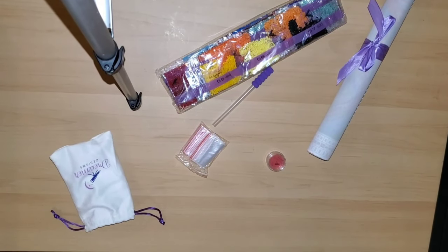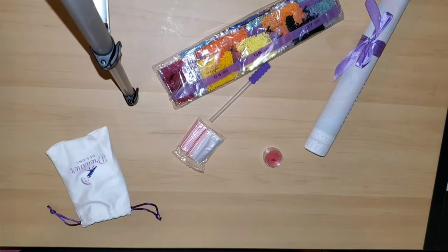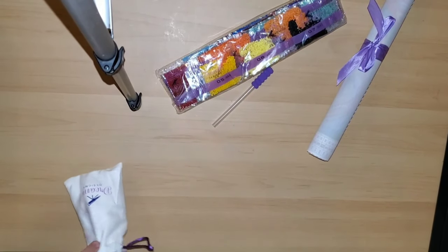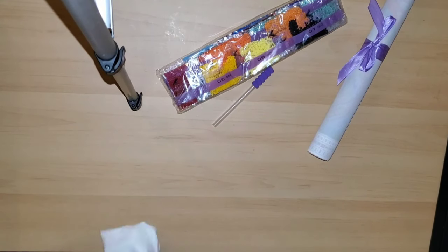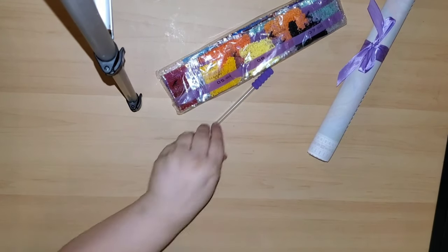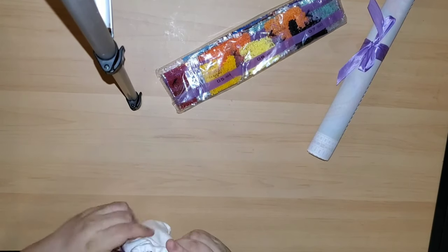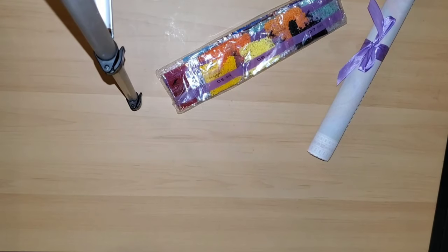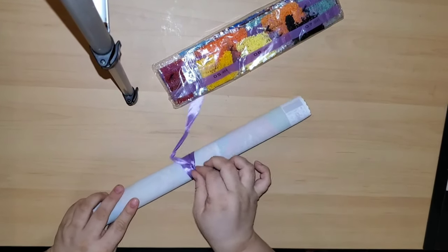I have one right here but looking at it — actually I'm wrong, the logo was on them before, I just didn't notice it. The baggie is still the same, nice and soft, and they still tie them in a bow.